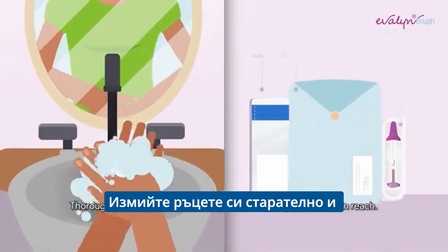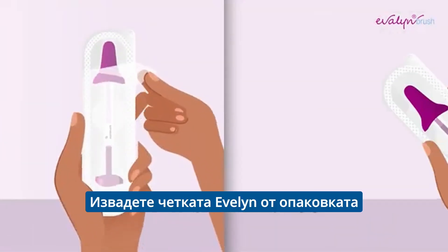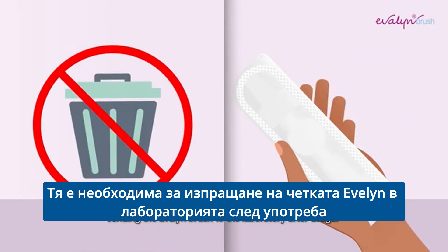Thoroughly wash your hands and lay down the Evelyn Brush within reach. Remove the Evelyn Brush from the packaging. Do not throw the packaging away, as it is necessary for sending the Evelyn Brush to the laboratory after usage.